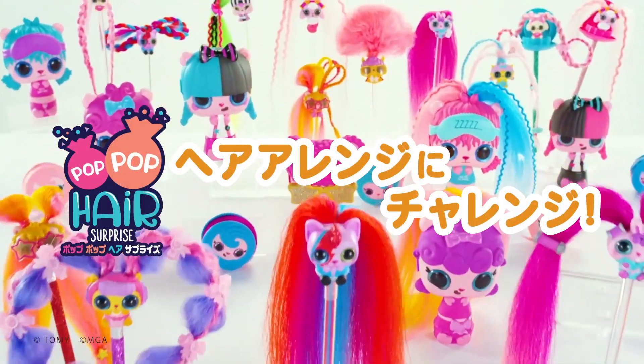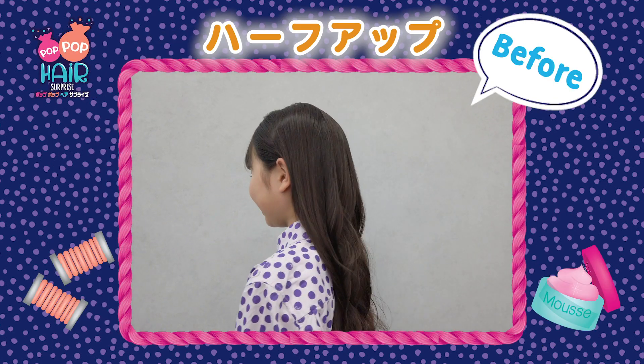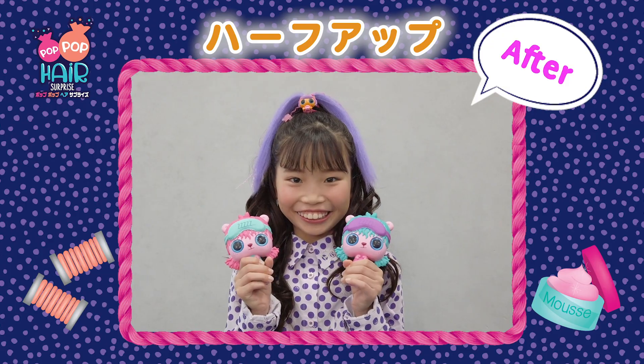Pop pop hair! Pop it, spray it, unroll your hair. Pop pop hair — it's hair you wear. Brush it, braid it, clip it in. Twist, so cute.